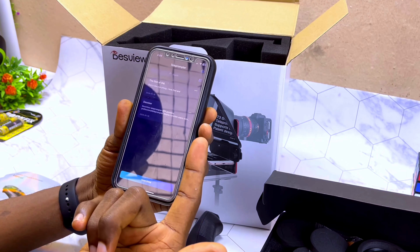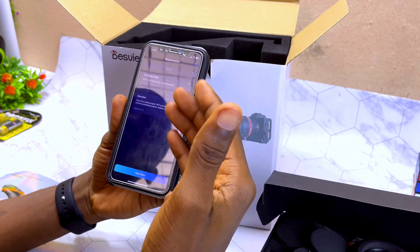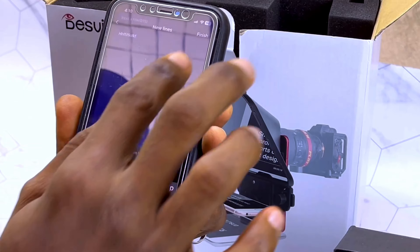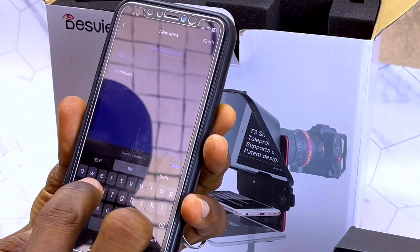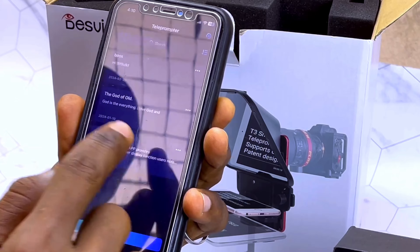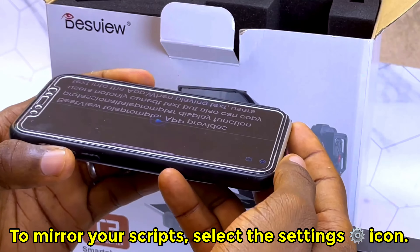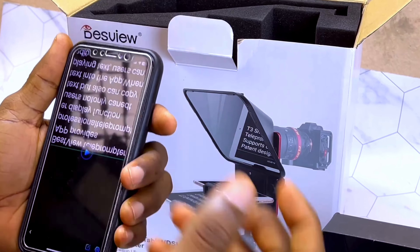Once you have the Desvue app downloaded and installed, you can now add the script or outline of what you want to see. Select 'New Lines' and you can type in whatever you want to put in there. Once you are done, select 'Done'. You also have to put a title, then select 'Finish'. You can see it saved here. If you want to mirror it, you have to slide it this way and place it by the glass of this teleprompter.